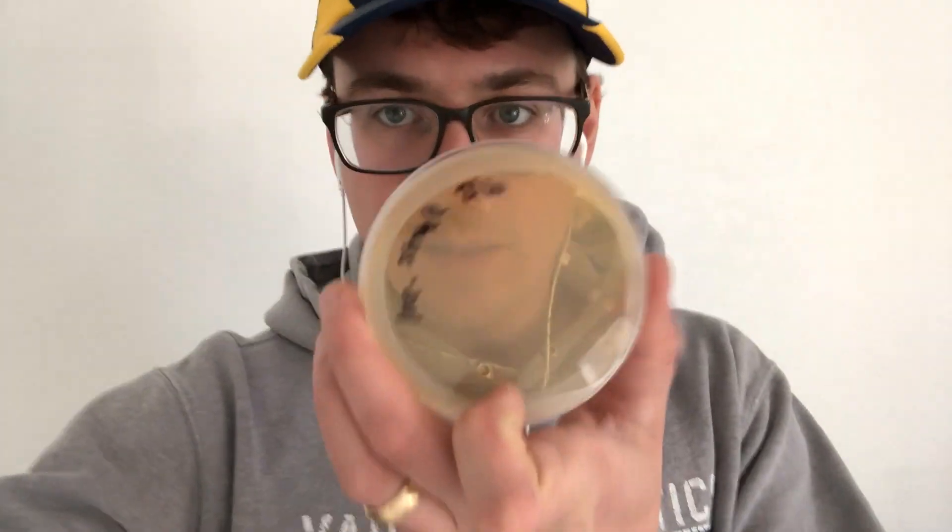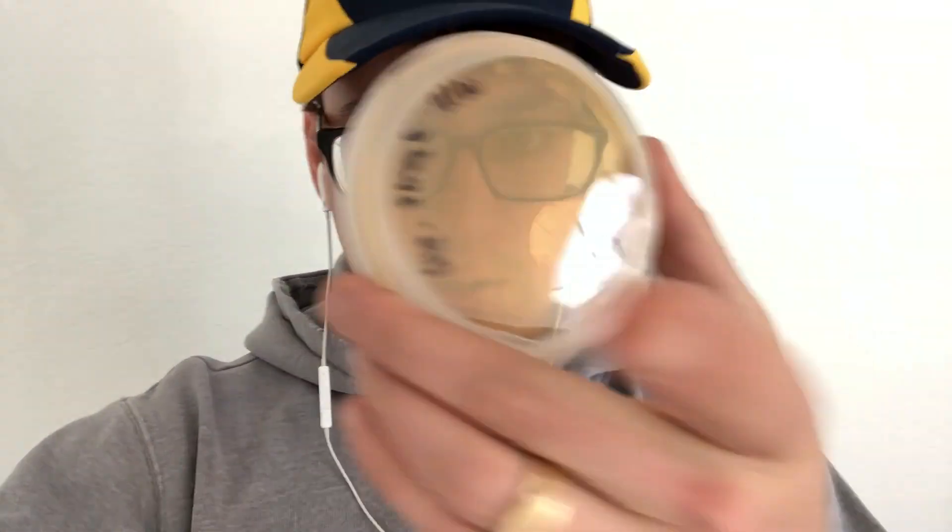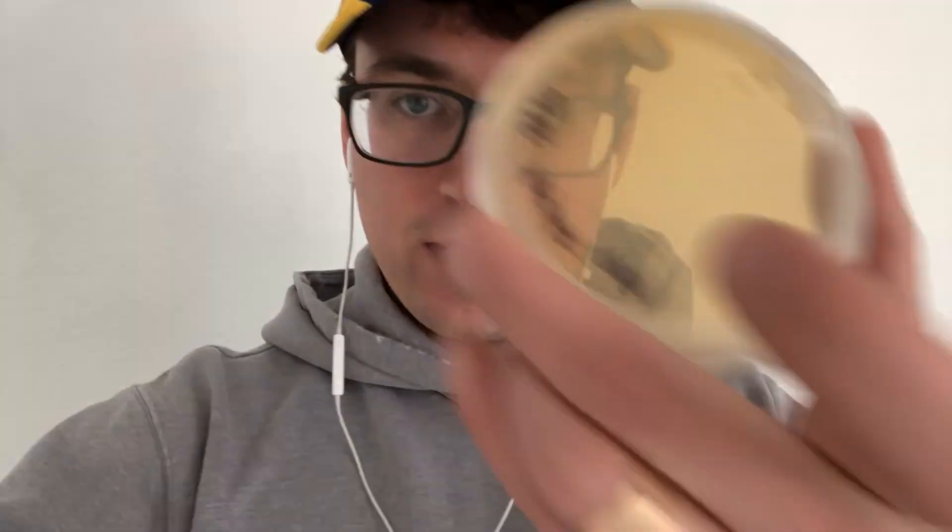Hey guys, what's up, it's Gary with Fresh from the Farm Fungi. I'm here in Denver and it's been two weeks since we inoculated our spores, and we finally got some pioppino starting to form. There's maybe 10 isolates of pioppino from the streak plate. The other two plates are still clean, but I can definitely work with 10.